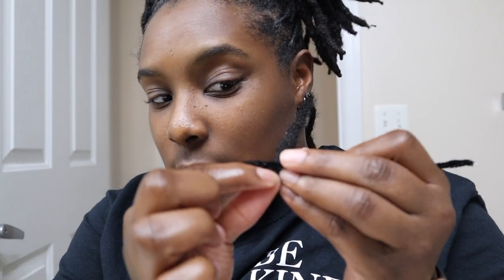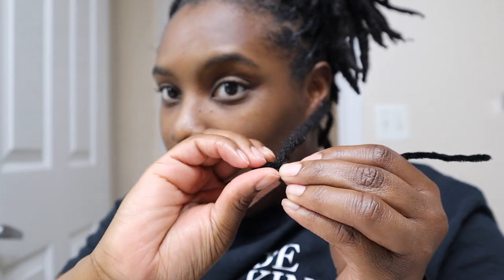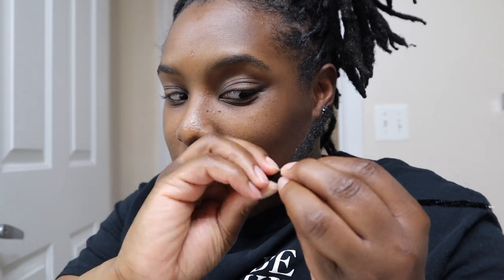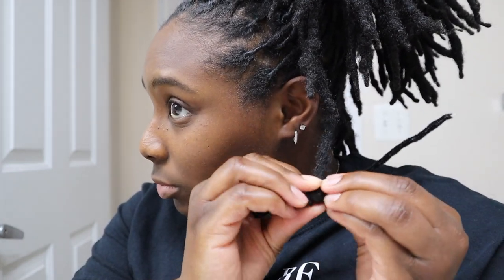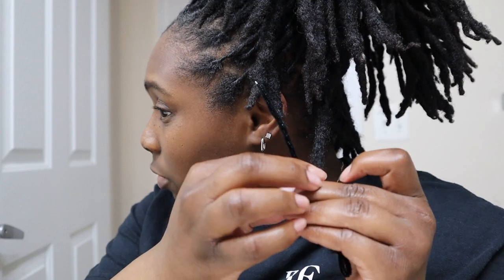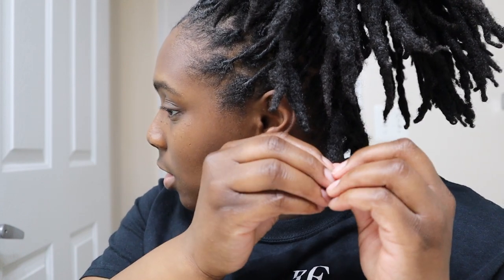Just spray that with water — make sure it's wet so it can form. Then I'll grab one of the pipe cleaners, and I would wrap up just a little piece at the top, and then I'll just start wrapping it up. I want tight curls, so I'm making them super tight — not so tight that my head hurts, but tight. You just keep rolling up and rolling until you can't roll no more.